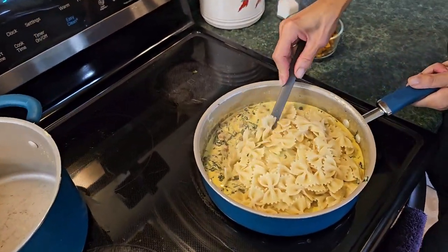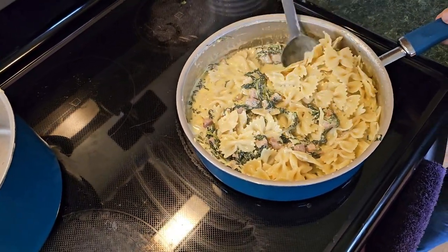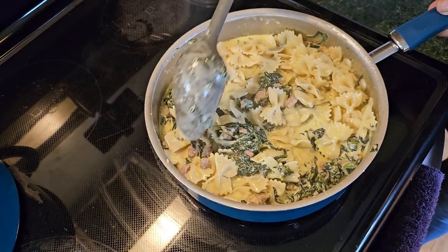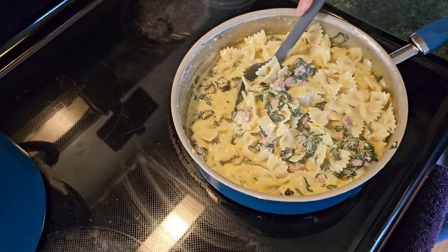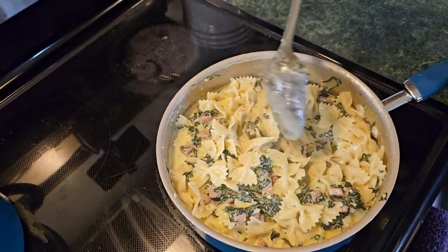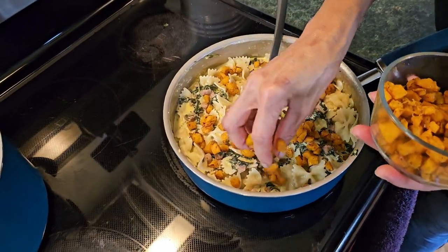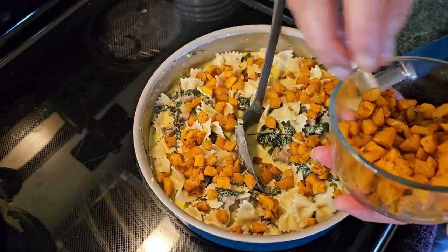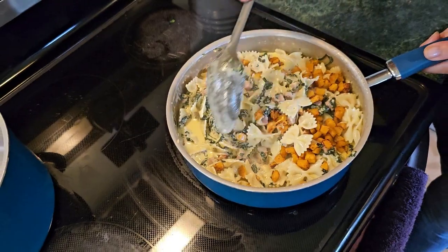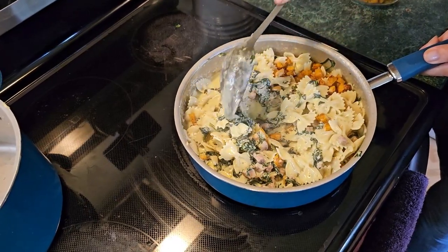Mix that up. I have here the two cups of butternut squash that I baked in the oven. You want to take half — it doesn't have to be perfectly measured — and put half of it into your recipe. Then you want to mix that, kind of fold it in. You don't want to stir it a lot because you don't want to overdo it.